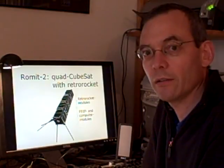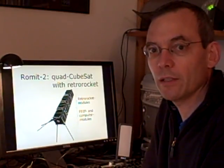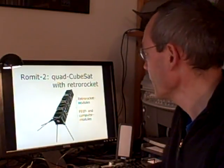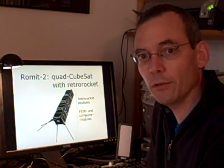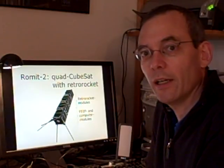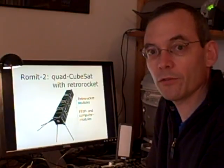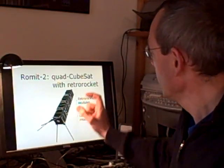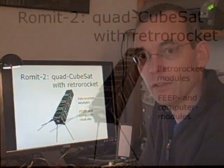The next step is to build a ROMID 2, which would be a quad cubesat. We still have the same double cubesat in one end — that would be this part with the FEEP and the computer module. And for the rest of ROMID 2, there will be a retro rocket, which will make it possible for our satellite to land on the surface of the moon.